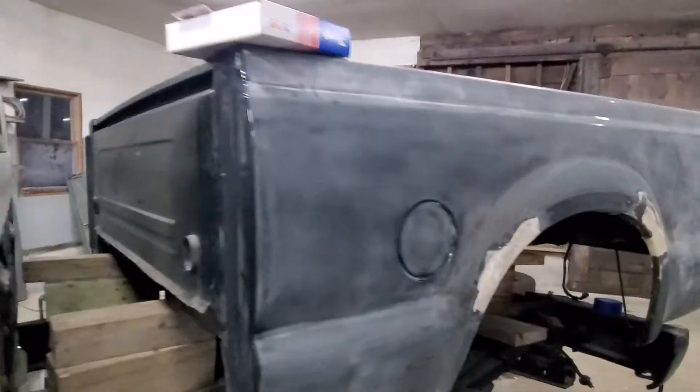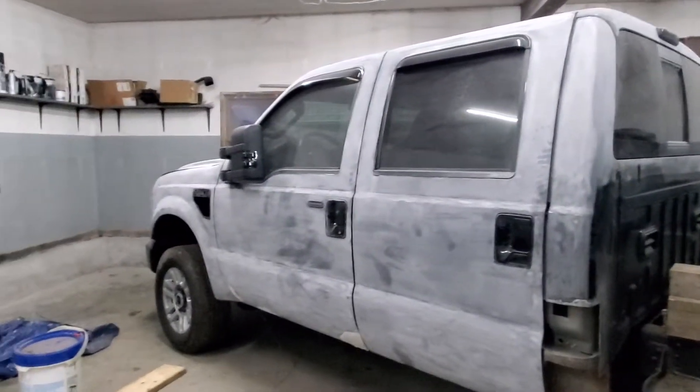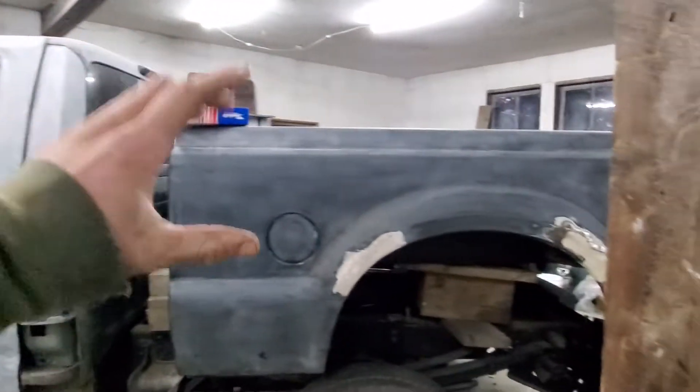The biggest hang-up that I have is — as you can see — the whole thing's been sanded. I know what paint color I want, I know where to get it and where to order it, but I'm hung up on the bed.